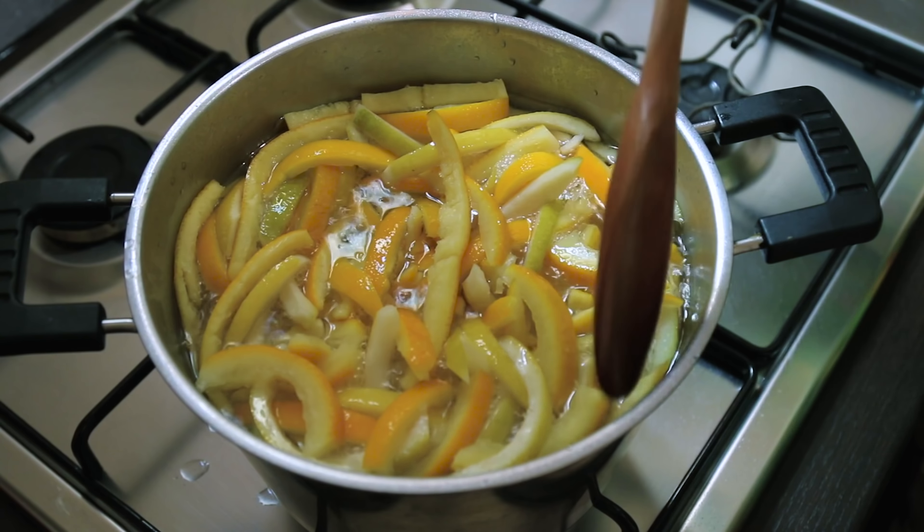Bring the syrup back up to a boil, then turn the heat right down for about an hour — maybe a little bit longer — and let it simmer fairly aggressively. Keep an eye on it; we don't want it to boil over. Those orange peels should become a little bit translucent.